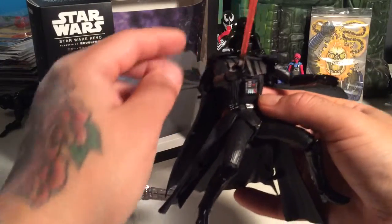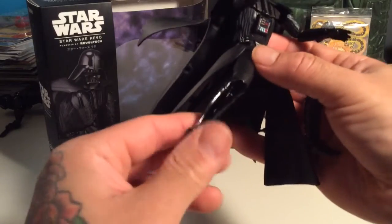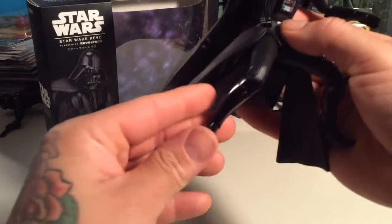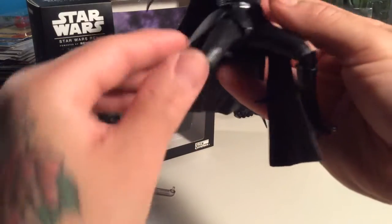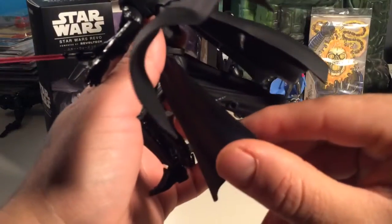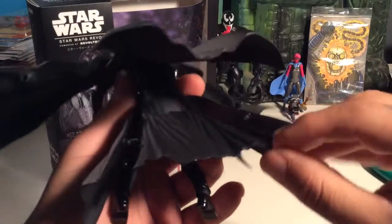Very awesome paint apps on the boots, everything. He's got ankle articulation, knees, even toe articulation. There are little joints in the sides of the cape where you can plug in and unplug them. It's got like a zillion different sections in the cape.